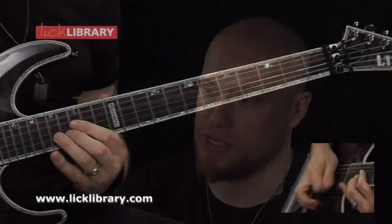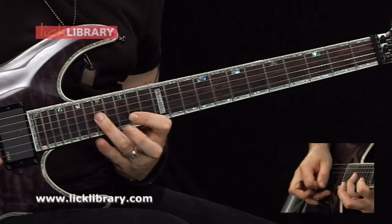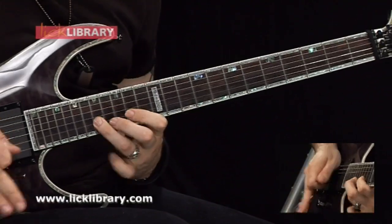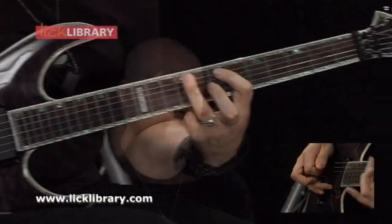This DVD is mainly aimed at Steve Vai fans, but I would say it's more an intermediate to advanced level, as there are quite a few techniques involved — alternate picking, sweep picking, quite a lot of tapping, and some licks in there that demand an experienced outlook.